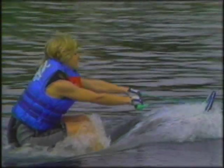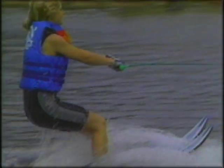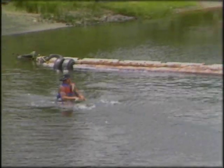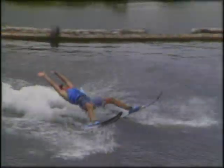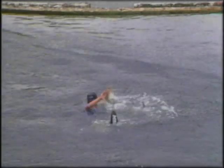Knees flexed, weight over the skis, and above all, the arms fairly straight. The most frequent error by beginners is trying to pull themselves out of the water — this is what happens. Eventually the skier will fall on his back. You can avoid that problem by keeping your arms straight during the start.